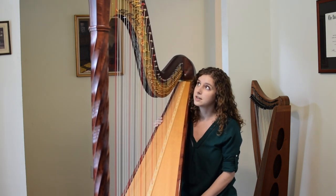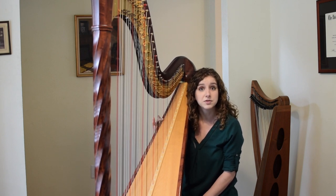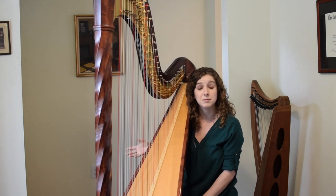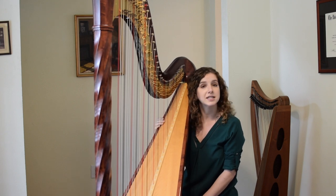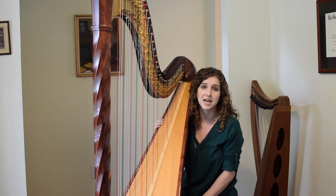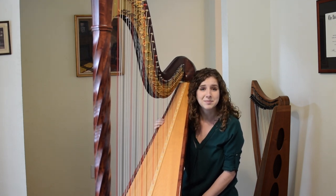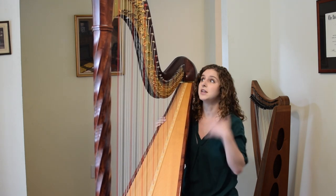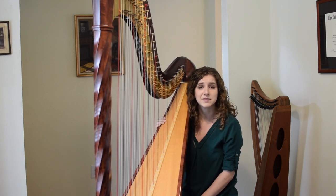I started playing the harp in third grade. I first began on piano in first grade, which was really useful because the way the notes are written out for piano is really similar to the way the notes are written out for harp. I liked piano, but I had seen someone play the harp in a movie and just really fell in love with the beautiful sound. I begged my parents to be able to play, and in third grade I was able to start on a much smaller instrument and worked my way up.